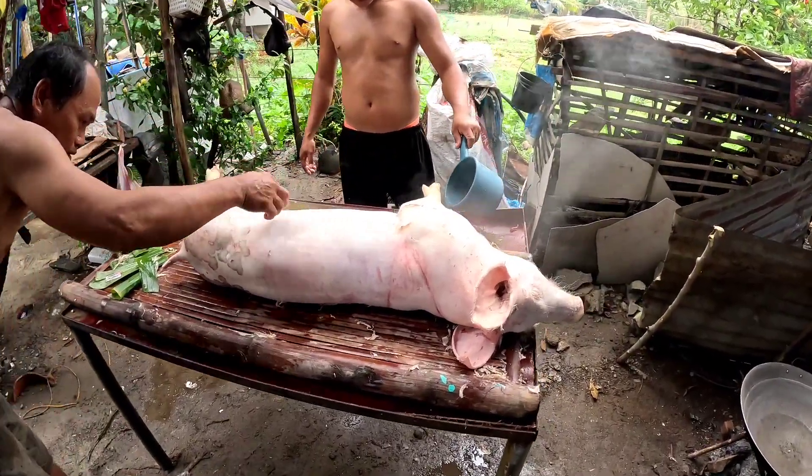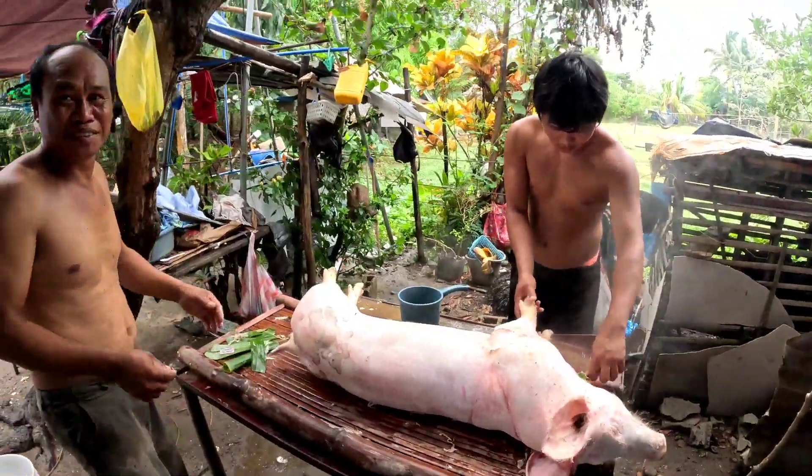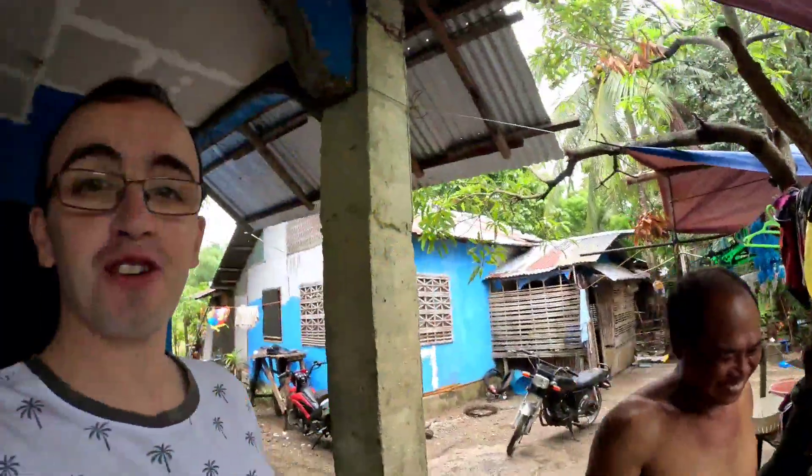Preparing lechon for my birthday — this is my first time having lechon on my birthday. All the internal organs from the pig have been cleared out. I didn't film that part, but you can see the next step of the preparations.